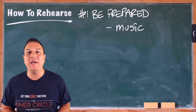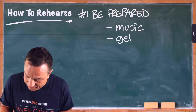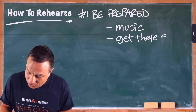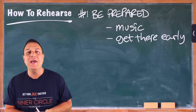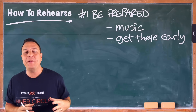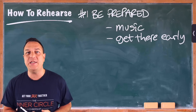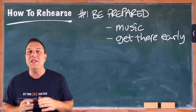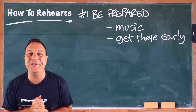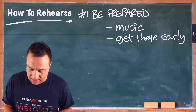The other thing to be prepared with is to get there nice and early. Make sure that you know where you're going, where the place is, where the parking is, or if you're traveling by public transport, what you need to do. Just get there well before the time you need to and make sure that you're set up and ready to go at the time you're supposed to be rehearsing. You don't arrive at the time you're supposed to start rehearsing — everybody gets super annoyed with people who are late.